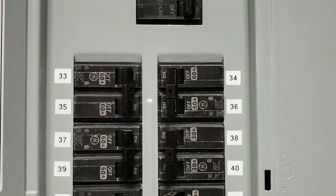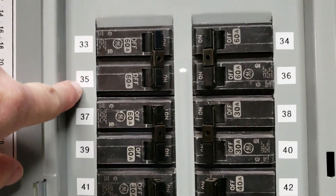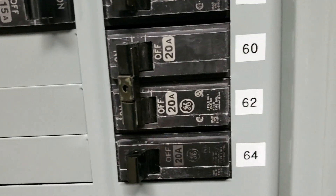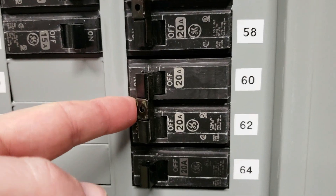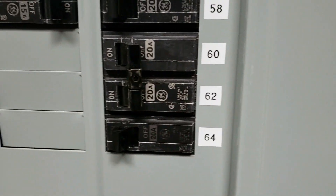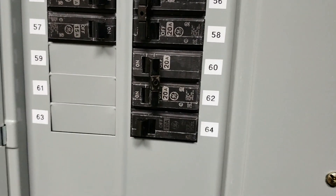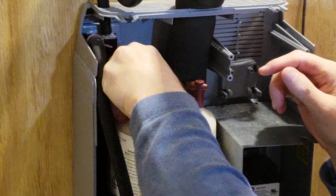Here we are inside one of the two main breakers in my house. You can see how I've labeled all of these — 33, 34, 35. That one has two numbers, 60-62, because it's actually a dual-pole breaker, and that's because the steam humidifier is wired for 240 volts. You just want to unplug the three electrical connections up here.